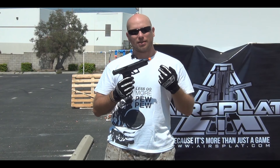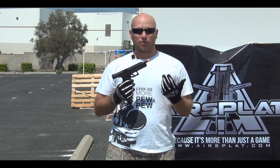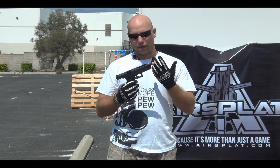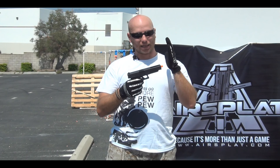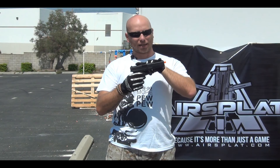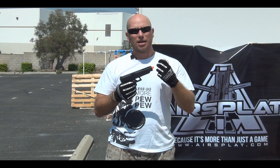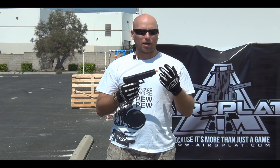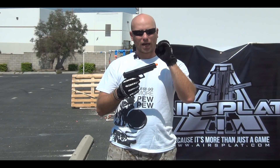This is based off of the Glock model 35, and that model — as well as this one — has the extended barrel and the extended line of sight, which allows for more accurate hit groups. You're going to be more accurate, get a better grouping because you have a longer line of sight, be able to adjust on target a lot faster and get those tight groupings.